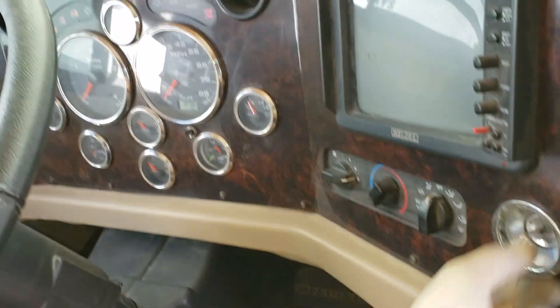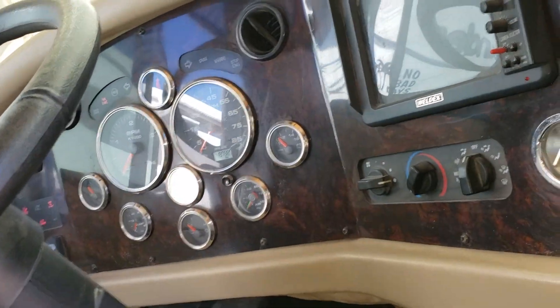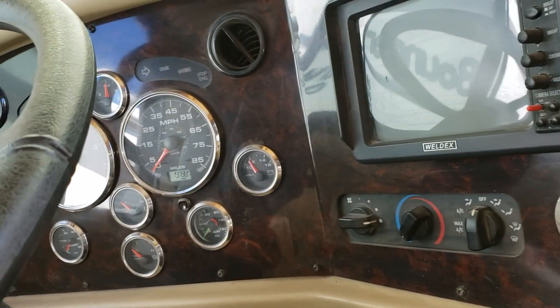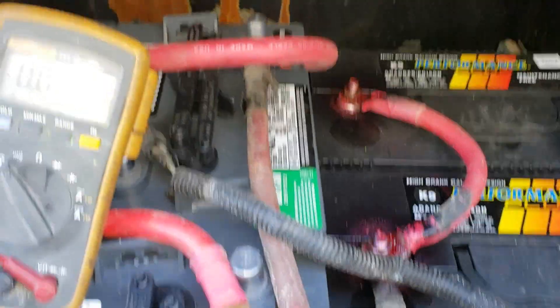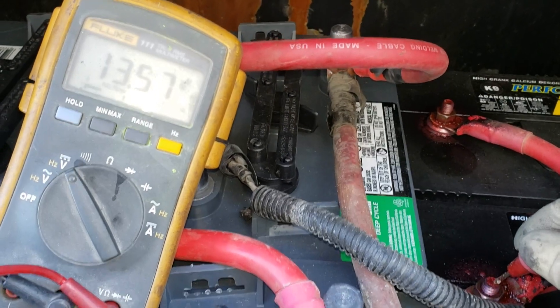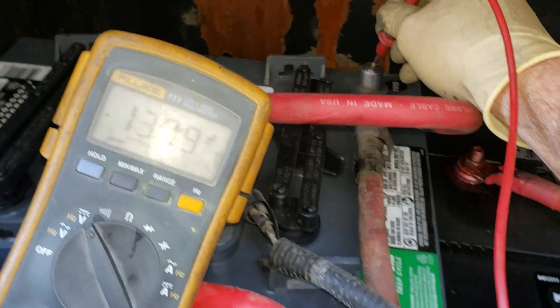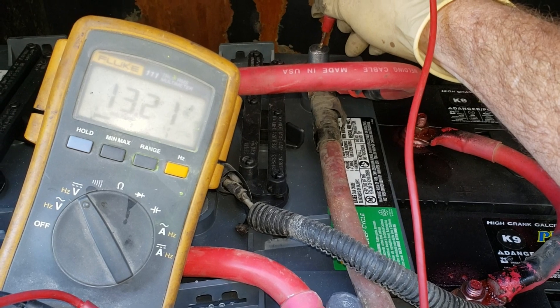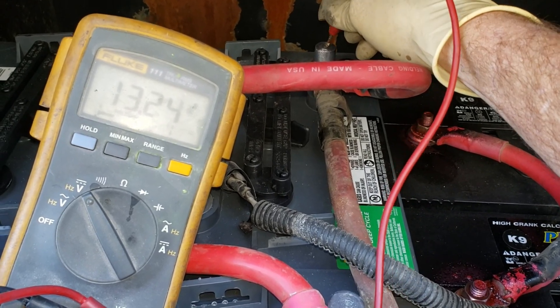The key is in the ignition — I haven't even started this thing up yet. Let's see if it starts. All right, that started — that's good. Let's go check the battery voltages. I just heard that solenoid click in. We're at 13.5 to 13.6 volts, and 13.1 and climbing. So far so good.